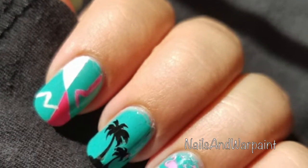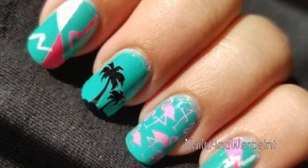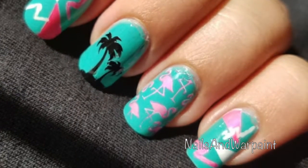Hi guys, I'm back with this huge beautiful tutorial. If you'd like to see how I did these Miami Vice inspired retro nails, then just keep on watching.